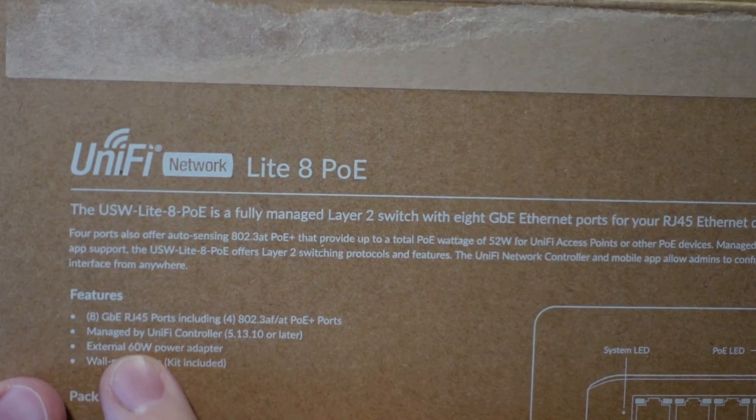In the box it looks like it can go up to 60 watts as it has the external 60-watt power adapter. What this means is that you should be able to power four access points no problem with this tiny little switch. So who is this switch for? It is an inexpensive switch at $109 MSRP that has four PoE ports. Those four PoE ports support 802.3 AT and AF — so PoE+ as well. Although the power supply can supply up to 60 watts, after doing a bit more research, it looks like it's rated for a maximum of 52 watts of PoE. So if you're looking to power four access points or a combination of access points and surveillance cameras, you should be fine with this.